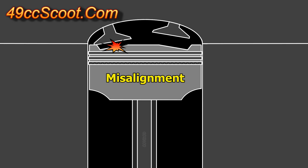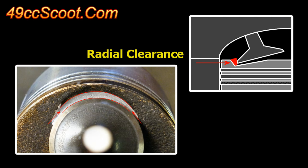Another potential problem is contact from misalignment of the valves and the valve reliefs in the piston crown, or a lack of radial clearance. Valve reliefs do little good if they aren't positioned so that the valve heads align with them, or if they aren't large enough to accommodate the valve diameter.